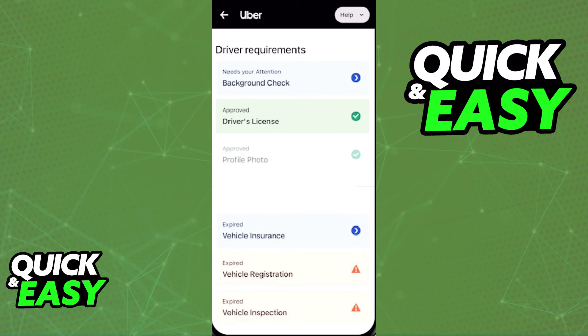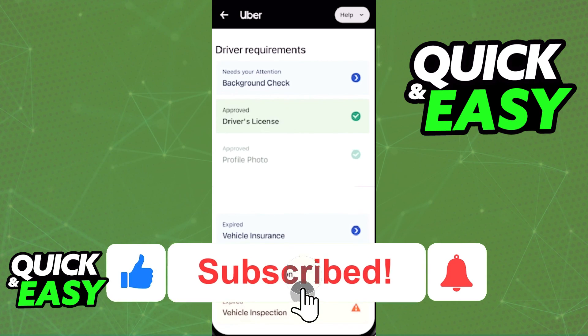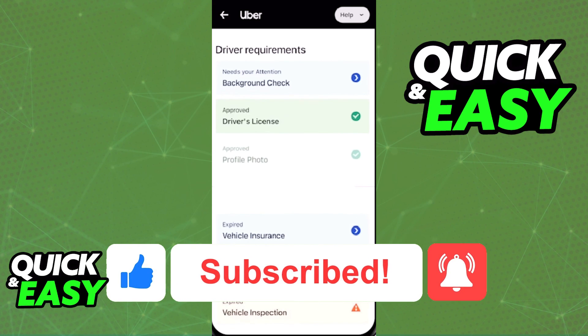I hope I was able to help you on how to make an Uber Eats driver account in Portugal. If this video helped you, please be sure to leave a like and subscribe for more quick and easy tips. Thank you for watching.